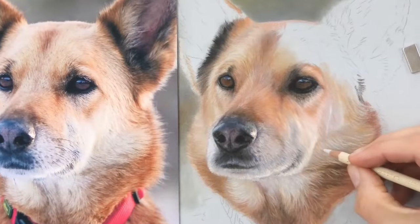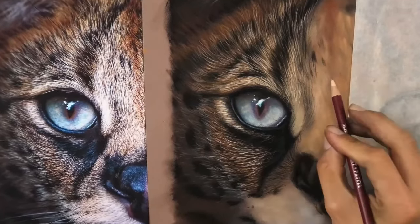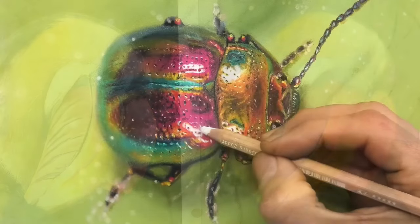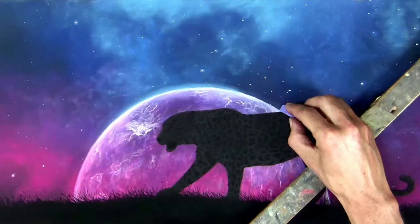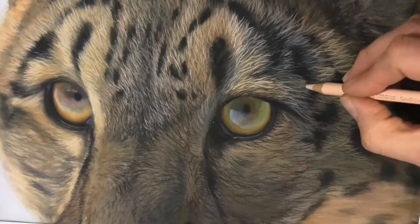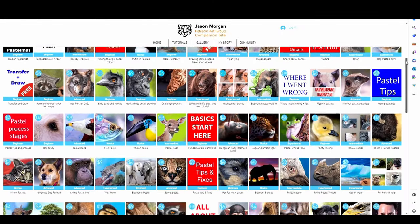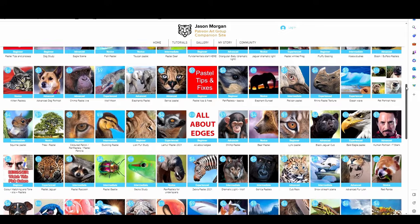If you're struggling to draw animals or to improve your art, I can share with you the techniques I've learned over 25 years, so you can avoid frustration and trial and error and start to enjoy drawing and creating straightaway. My name is Jason Morgan — I'm a professional artist and I would love to be your guide on your unique art journey. I've fallen in love with pastels and I'm sure you will too. There's really no other medium that has the vibrancy and color intensity and the ability to put light over dark — that's an absolute game changer for the animal artist.